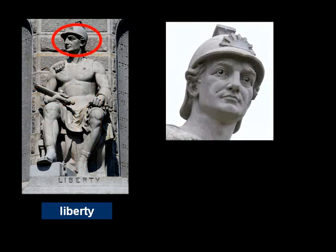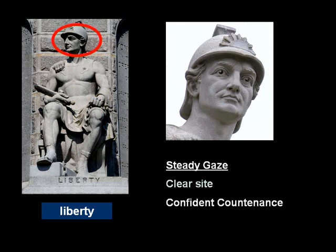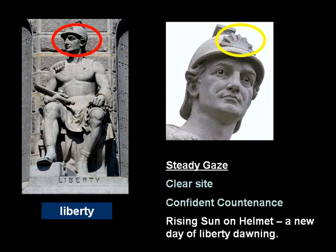We'll take a look at four components represented by the Liberty statue. Firstly, liberty's head: there's a steady gaze, clear sight, a confident countenance, and a rising sun on the helmet — a new day of liberty dawning.